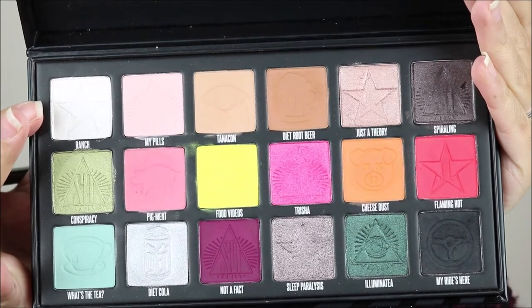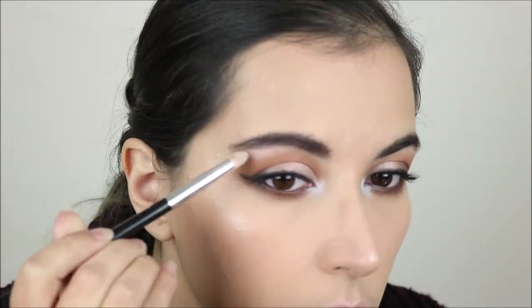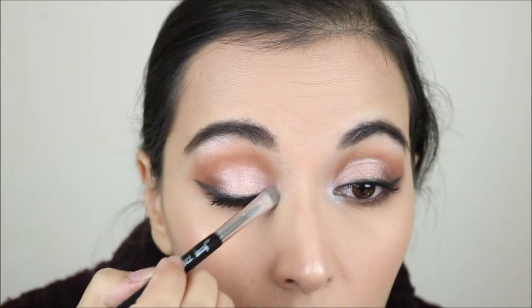I'm taking the shade Wrench on my inner corner and brow bone. I'm just going to blend this out a little bit because it's way too intense. To pair with this look I'm going to use the Sephora Cream Lip Stain in shade 01 and also lining my lips with the KIKO Smart Fusion lip pencil in shade 01 — it's basically the same red color.